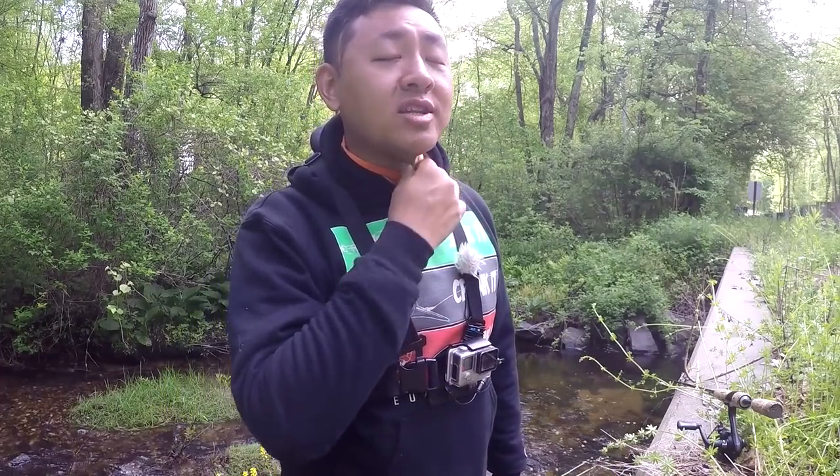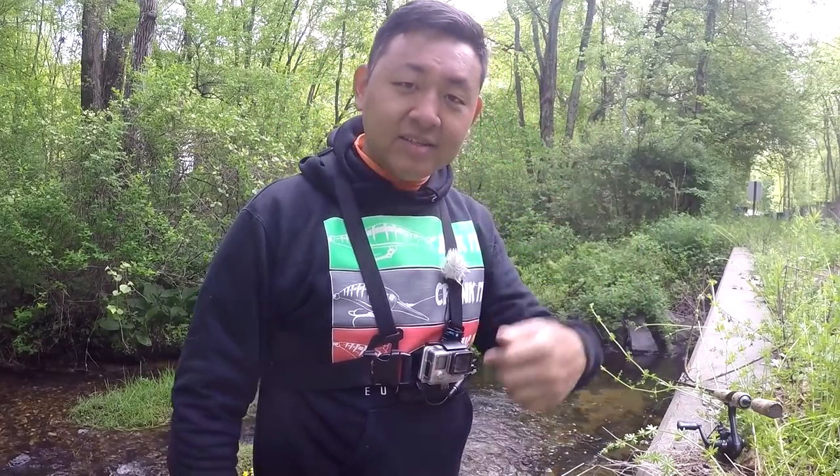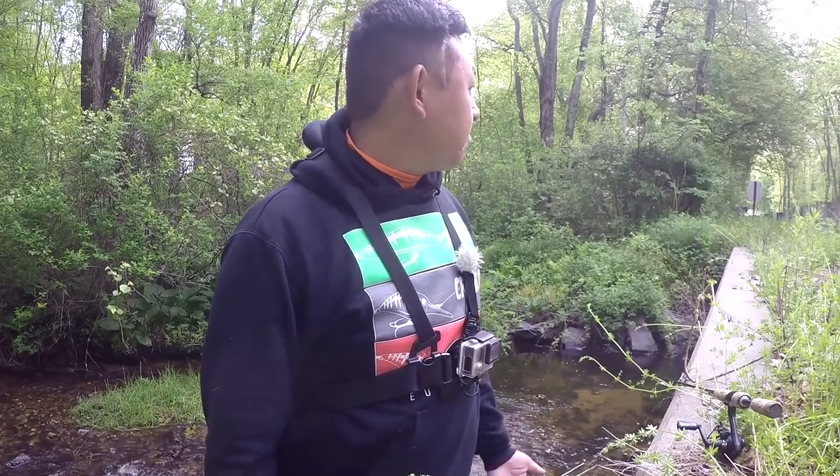I'm gonna take a little break for the voice. Thank you very much for watching this video, I appreciate it. I'll see you all next time — tight lines and take it easy. Actually, it is funny that the voice is like this, but you can whistle — no problem at all. Go figure.